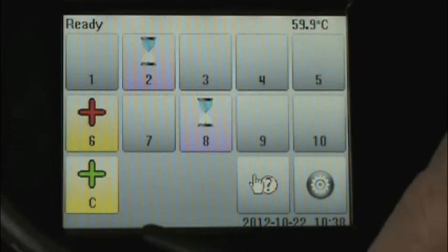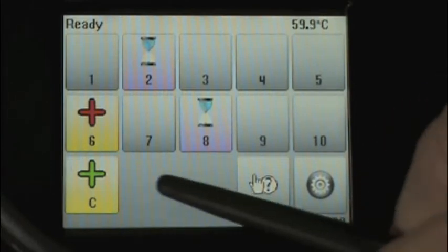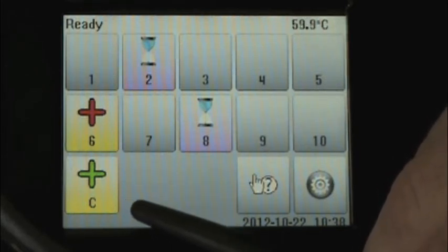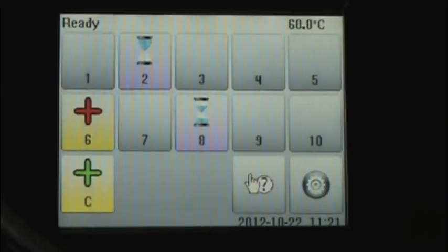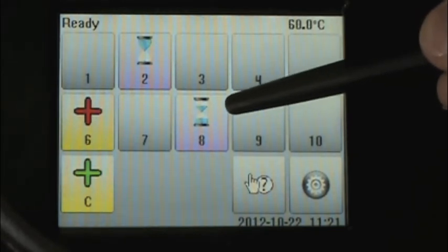I'd like to point out that in the positive control cell, we expect spores to grow, and thus we have the yellow result with the green positive indicating growth positive, and green indicating this is the desired result. If we had a positive control BI that failed to grow, the readout would be on a purple background because the media is still purple, and we would see a red negative sign indicating a growth negative result — and red indicating that this is an undesirable result from a biological indicator where growth was expected. The hourglass icon is also representative of the amount of time the biological indicator has been in the incubator. Here we can see in cell number two the biological indicator was freshly inserted and the hourglass is empty. In cell number eight, the biological indicator has been in the incubator for a longer amount of time, and you can notice the change in how the icon is pictured.